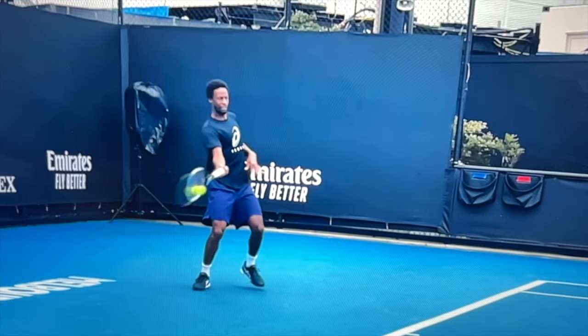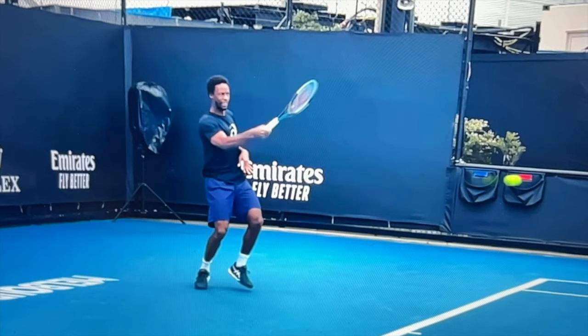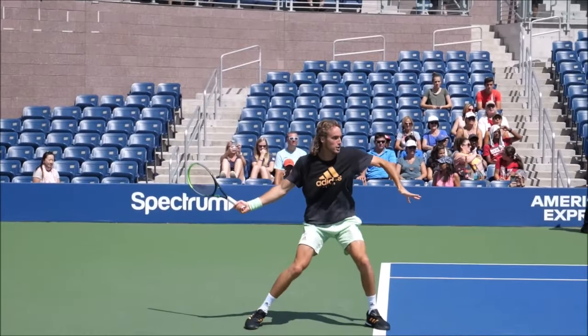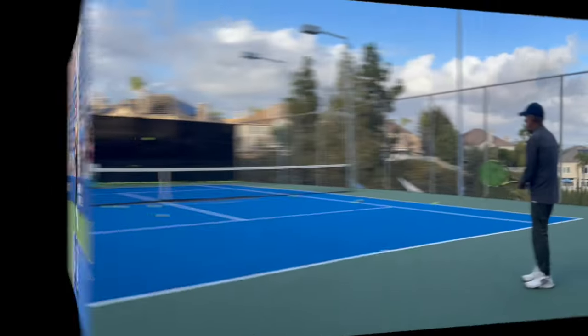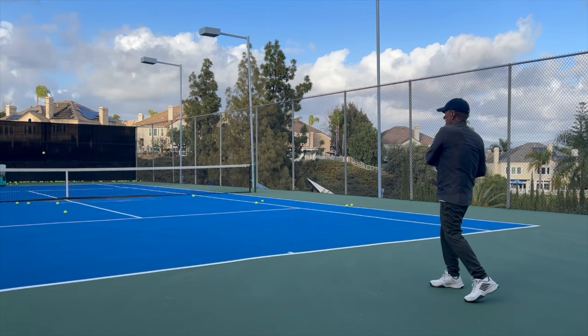Watch Monfils go around a perfect arc — he never goes out toward his target with his racket; it's always going in an arc and he always accelerates into the ball. Here's Tsitsipas — same thing: a perfect arc and he accelerates beautifully into the ball. And this former champion tennis player — perfect acceleration and perfect arc.